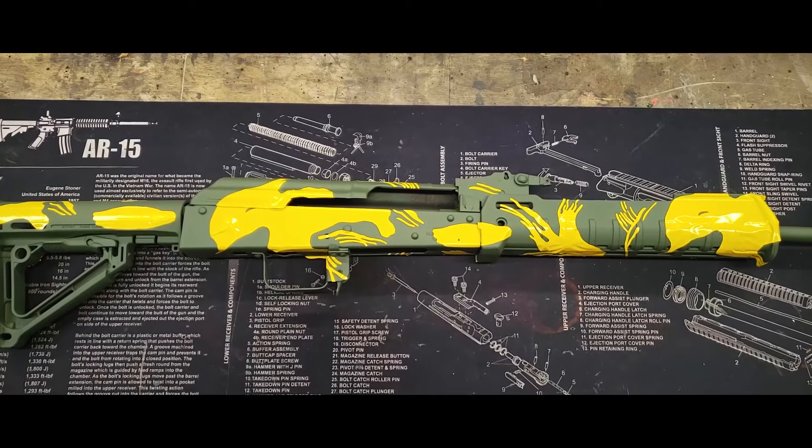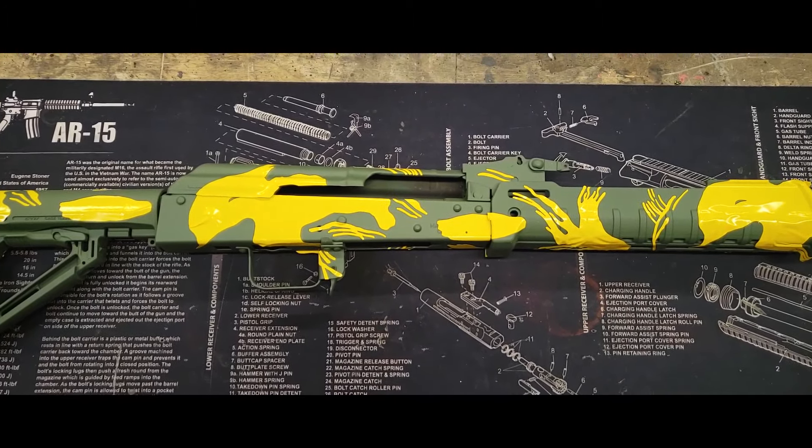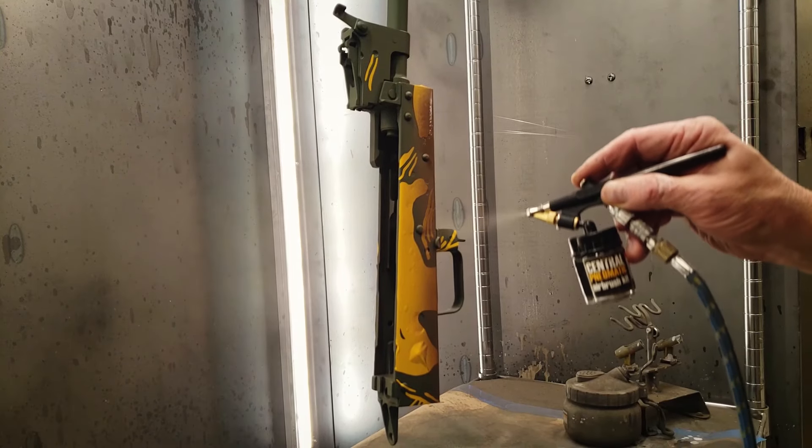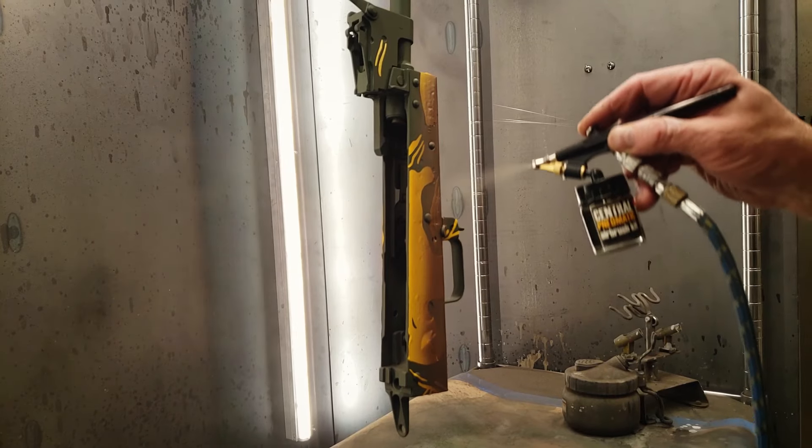Rhodesian brushstroke is a repeating pattern, so I try to lay my stencil shapes out to repeat as well. Our second color is medium brown.